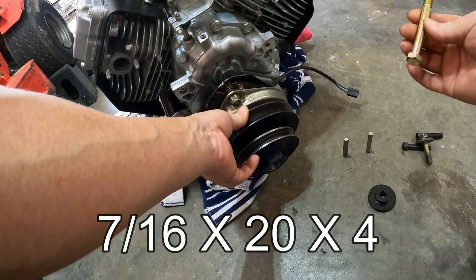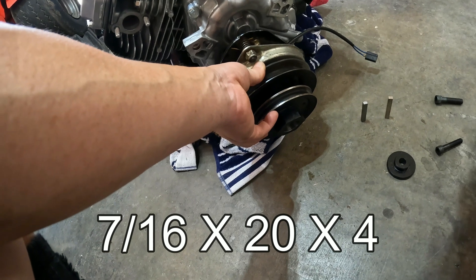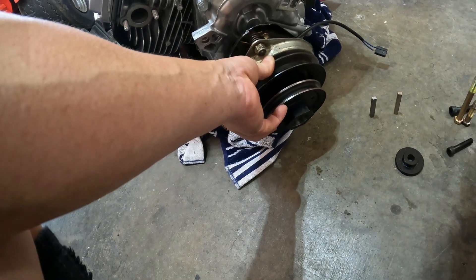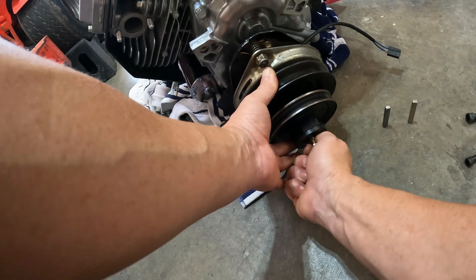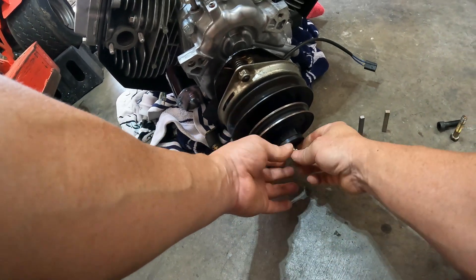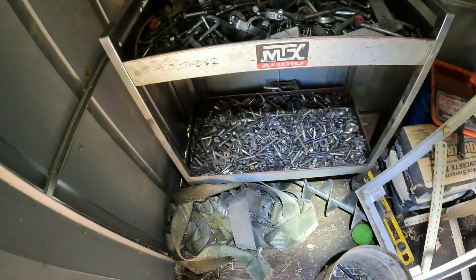Seven sixteenths by 20 thread by four inches — it should be two inches longer than the original bolt. Let's do this by hand so you can feel if you get to the end of the threads. I think I'm at the end of the threads already — looks like about three eighths of an inch. The bolt graveyard.